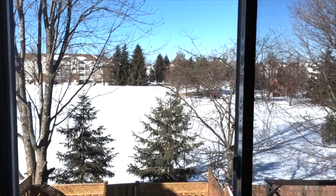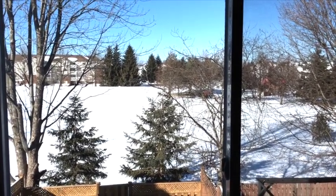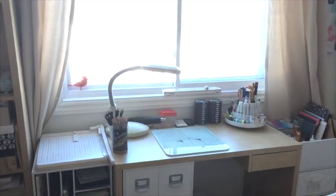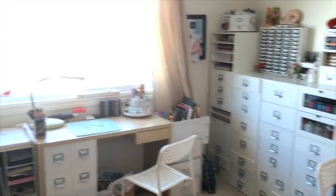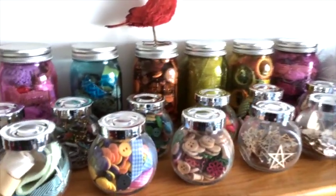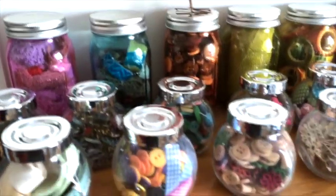Hi everyone, I would like to share my craft room with you. Here's the view from my window just to start, and here's the general view of my crafty space. I'll show you some things a little closer and some very close. Here are some ribbons and buttons.